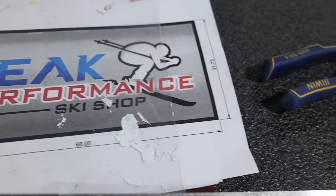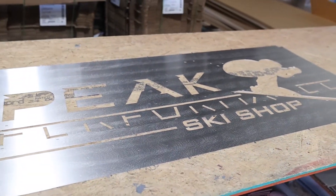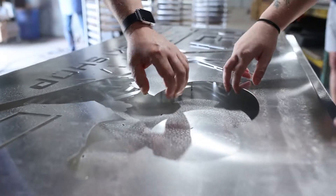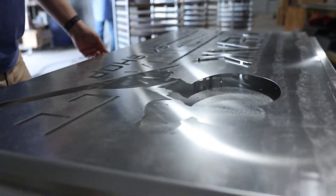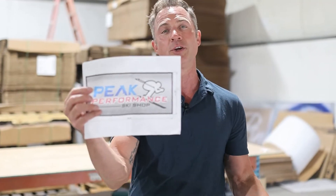What an amazing design these guys have — really cool looking facility. It's kind of a throwback feel to it, a lot of wood and different elements in there. It's like your typical ski shop, and this is something that they wanted to do. They wanted something to really pop when you walked in.